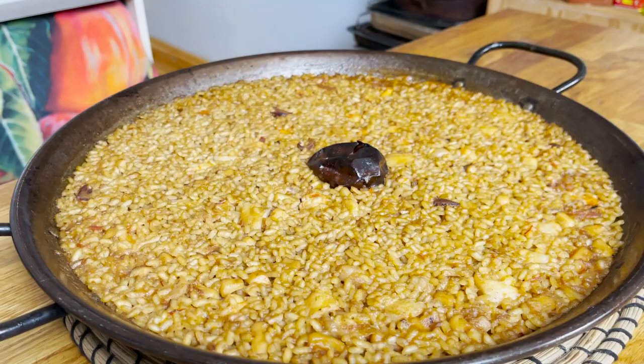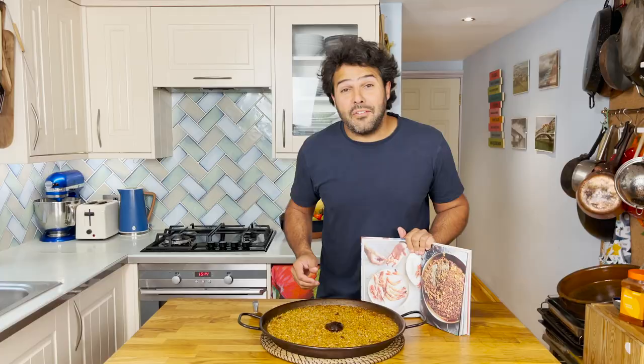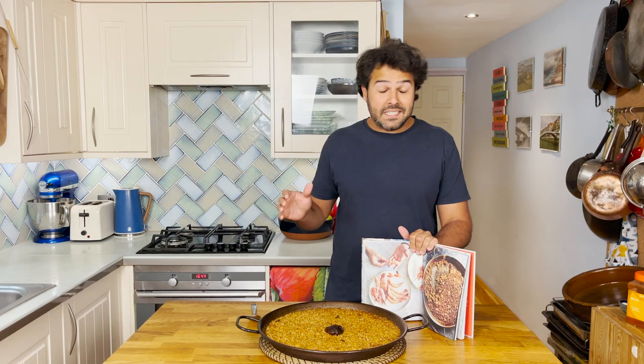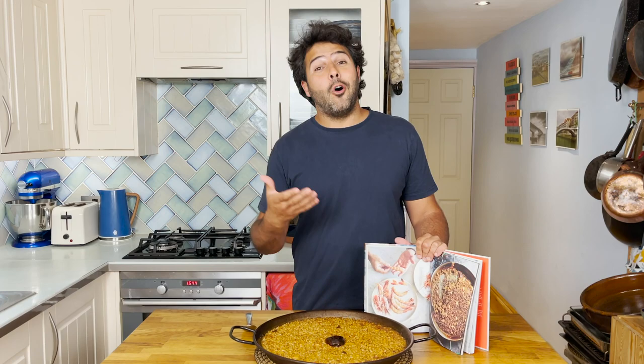And here you have it — one of Spain's best gastronomical creations. To me, this is up there in the top five of Spain's gastronomy. I hope you enjoy the recipe and give it a try. Remember, if you want to buy Spanish ingredients or find the recipe, go to my website spanishchef.com.